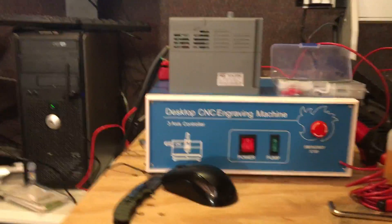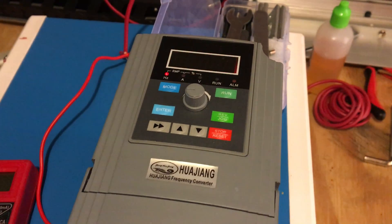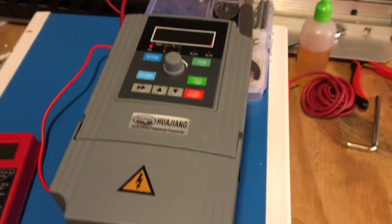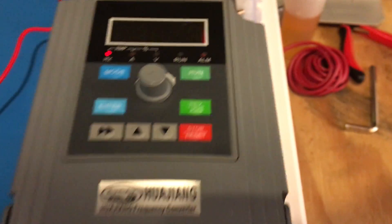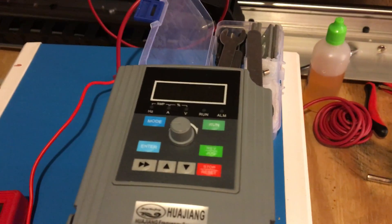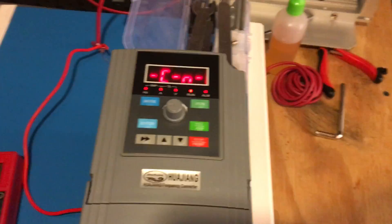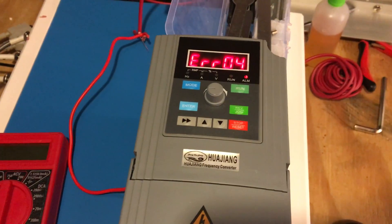When you plug it in — whether it's hooked up to the motor or not — let's take a look. Okay, it's working now, but watch this — we're going to see if this thing fires up the spindle. A minute ago I plugged it in without it hooked up to the spindle and it threw an error code. Okay, got it hooked up to the spindle, gonna plug it in — watch this. Error 4, every time.